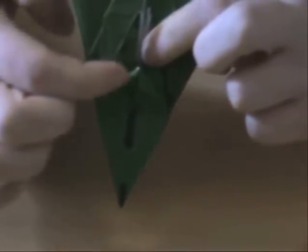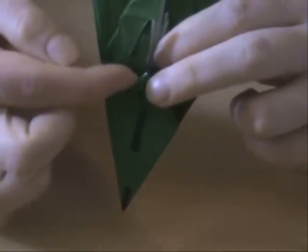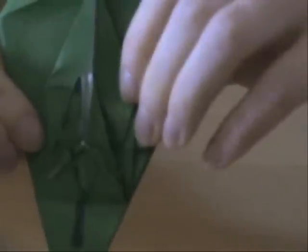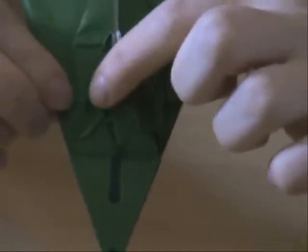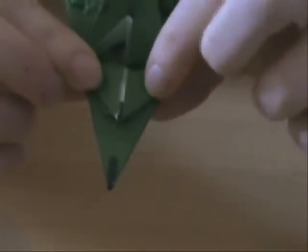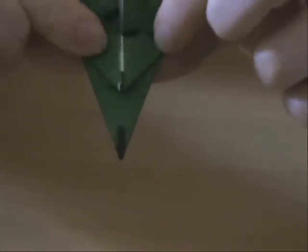Now you're going to fold back, just parallel to that crease you've got, just leaving a tiny little space, so you get something like this. You can see these are folded back. And if you fold this back up again, you can see these are the eyes of the mouse. This is going to be the nose.